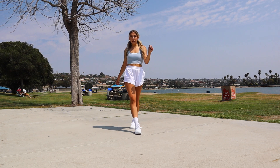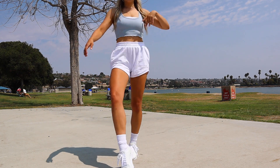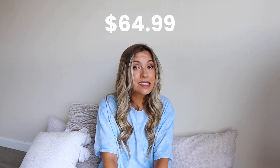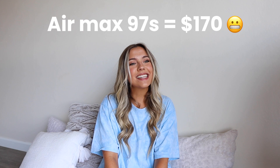Lastly, style and comfort. These required no breaking in — they were so comfy and I think they look so cute. I gave style a 9. Overall these shoes did pretty well, and I'm really happy with purchasing them. Not to mention the price point is a lot less than the Nike Air Max 97s, which is always good. We like not spending all our money on shoes, especially when we're going through them pretty quickly.